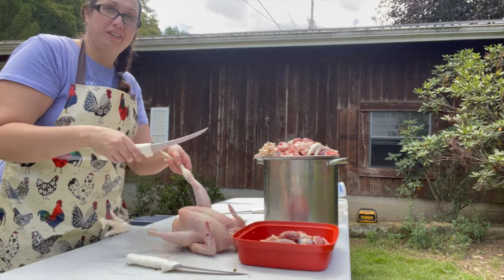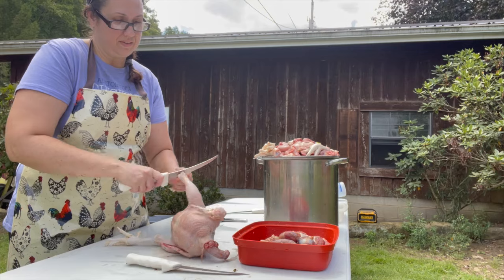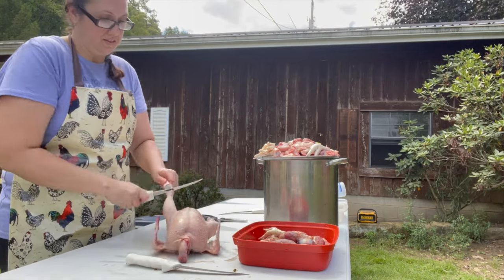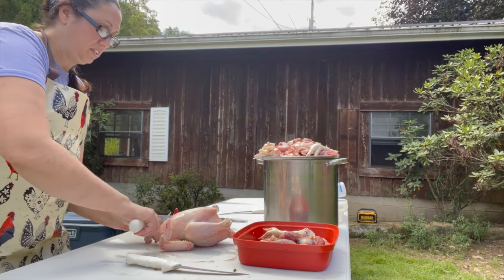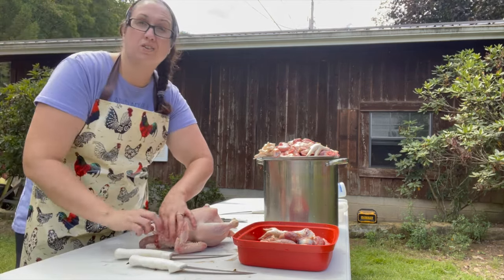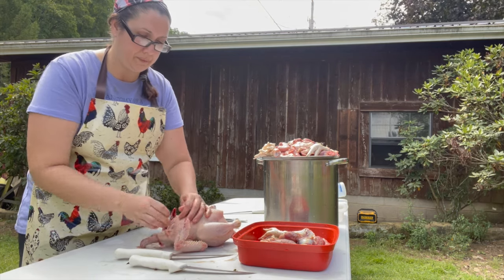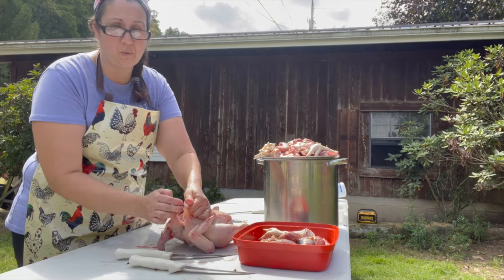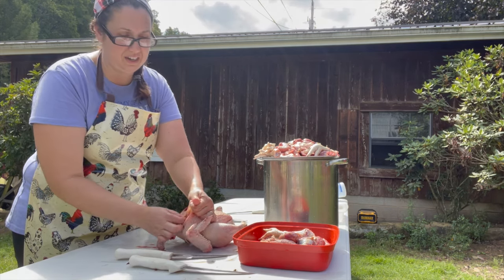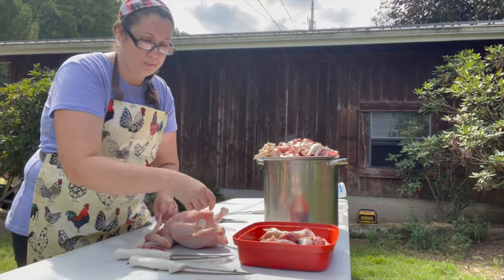First thing I do is I go ahead and cut off the feet. Then up here at the front I'm going to do a little pinch and make a slit. This is to get the crop and esophagus and the windpipe. And you just need to get them away from the skin and the connective tissue so that you can pull them all out through the bottom.